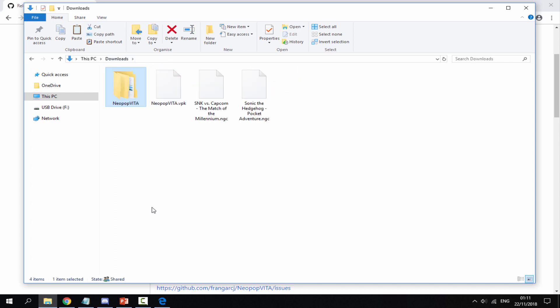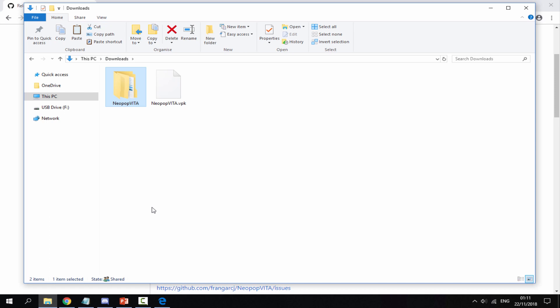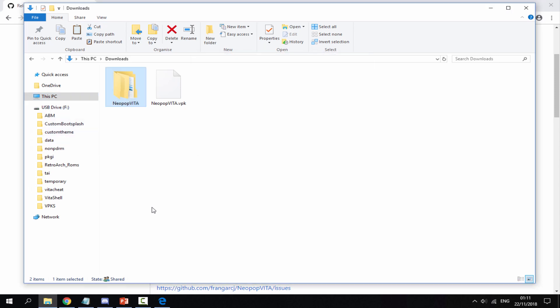Drag and drop your ROMs into the roms folder. Then take the 'neopop vita' folder you just made and drag and drop it across into your PS Vita's data folder — I'm just going to replace mine.